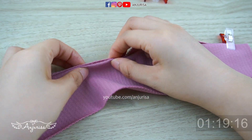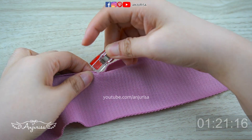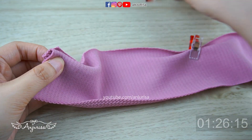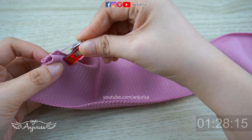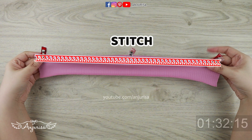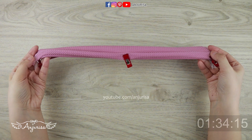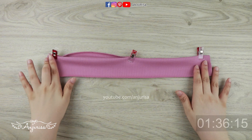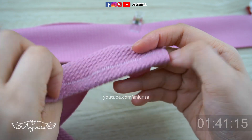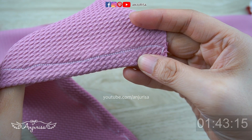If you find my tutorial useful, please give me a thumbs up and share this video to your Facebook, Pinterest, or other social media. Your support would be really helpful to keep me making content. I'm going to sew this part with a serger. If you don't have a serger, you can use zig-zag stitch. Or you can just use straight stitch — fold the fabric once and sew along with regular stitch.